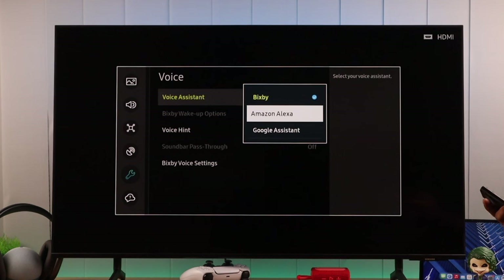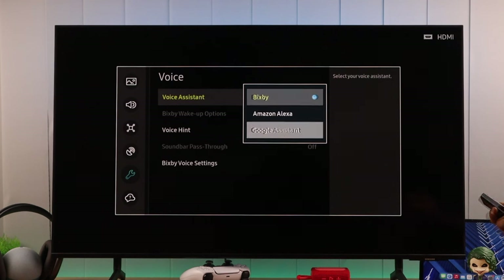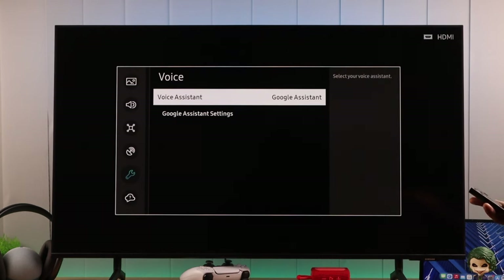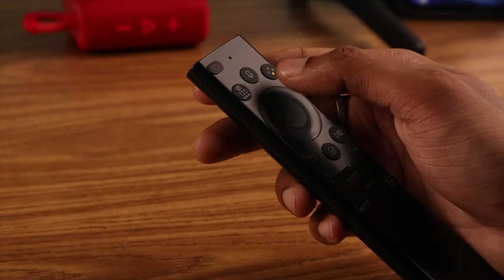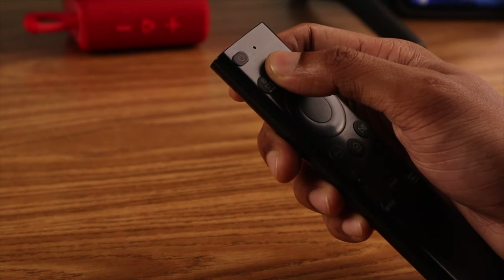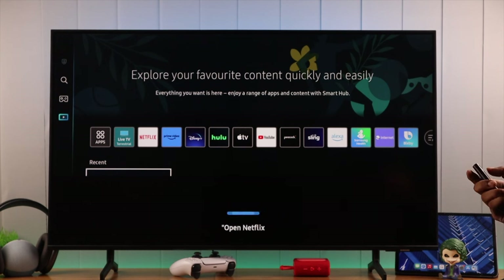From here, you'll be able to set up Alexa or Google Assistant. As we already have this set up, I'll just switch to Google Assistant, and then I can use the voice commands that Google supports. Make sure that you are pressing down on the mic button on your remote before giving voice commands. After following all these steps, the issue with your voice assistant should be fixed.